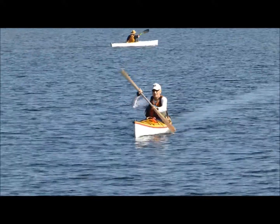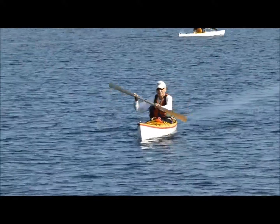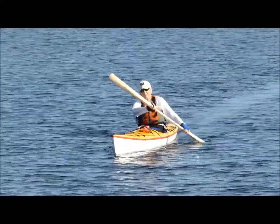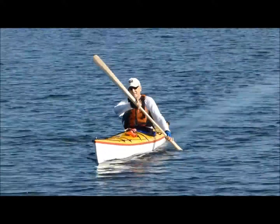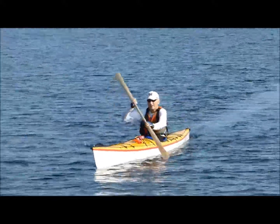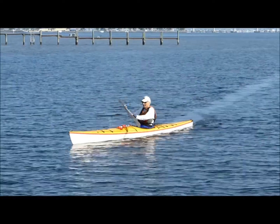Posture looks good, your head's up. You have a little more rotation to get that catch in front of your feet, and again that'll also help your shoulders. But good economy — looks like you could paddle all day.